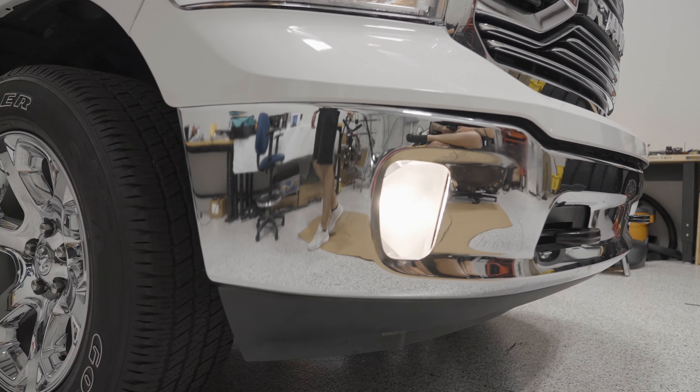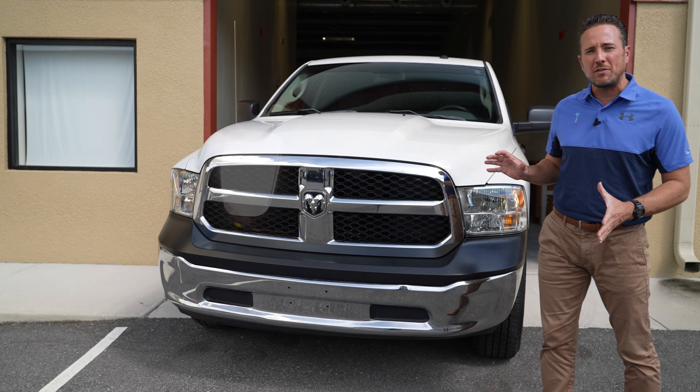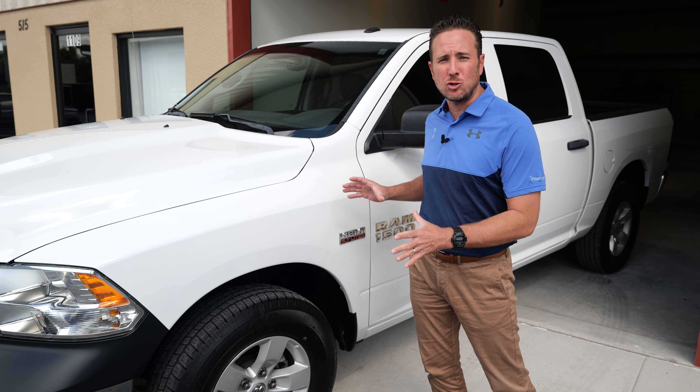Replacing the bumper will give us the ability to install factory fog lights, and that in itself will completely transform the front of this truck. Now on the front of this truck, you'll notice we have 17 inch alloy wheels. We really want to upgrade to the 20 inch chrome clad wheels, so we're going to go with a factory pull-off and put those on this truck.